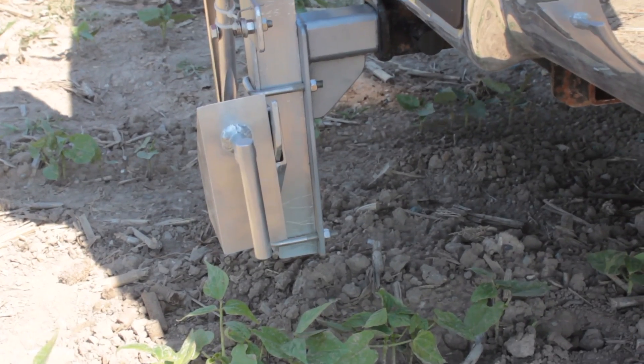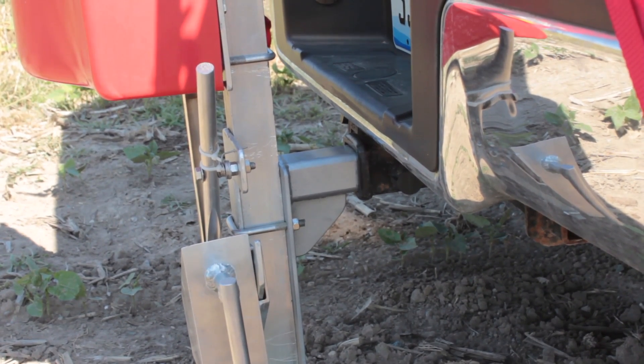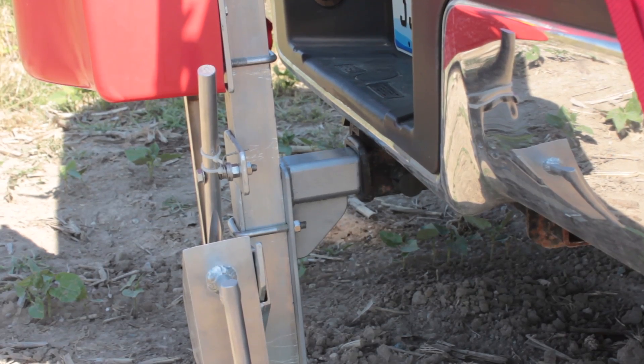The Magic Tech's mount will slide into a standard hitch, then just pin it and use the provided ratchet straps to stabilize it from side to side.